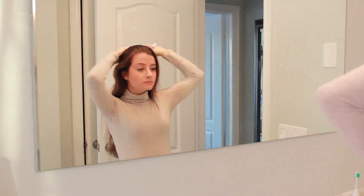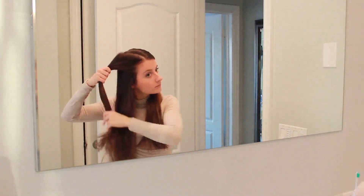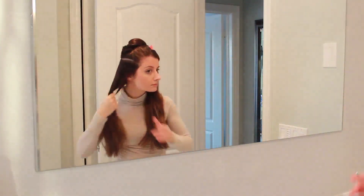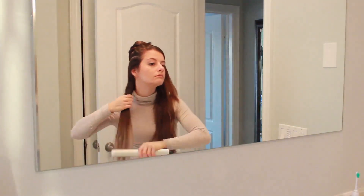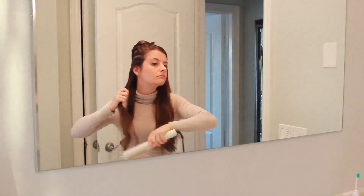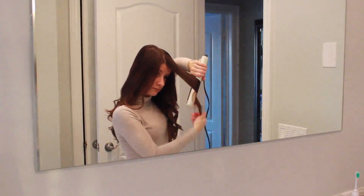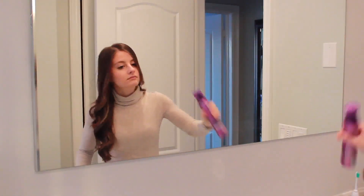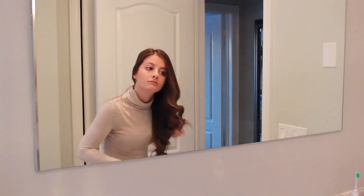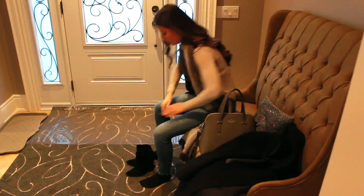Moving on to my hair routine, I just brush through my hair. I washed it the night before and slept on it so it's a little bit wavy. Then I just section it off and add in some loose curls with my hair straightener — this is a Chi straightener, I've had it for years, got it at Winners, and it works pretty well. I add curls facing away from my face, put in a little bit of argan oil just to add some moisture to the tips, and then finish it off by scrunching in some mousse just to give it a more piecey and messy look.